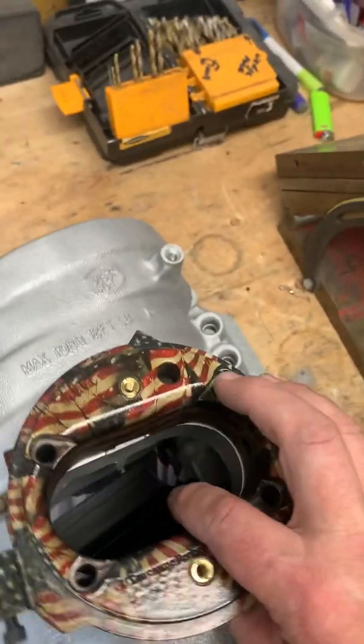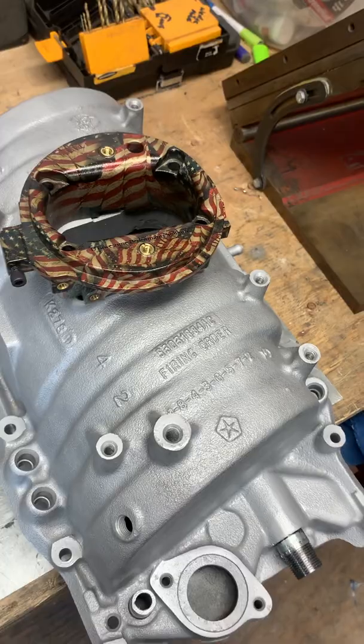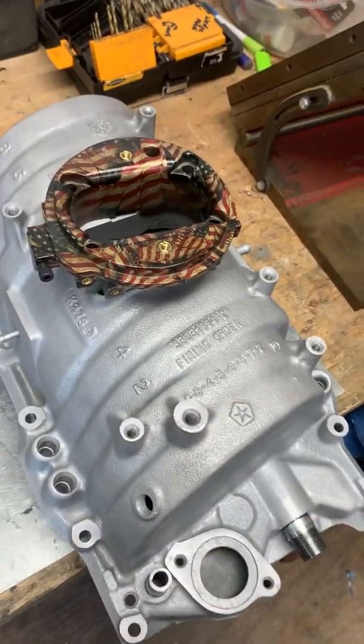So there you go. Hope you guys enjoyed that — a little update for guys that were asking about how to set their VRPs and everything in place, and specifically the guys that are actually machining their own stuff now.